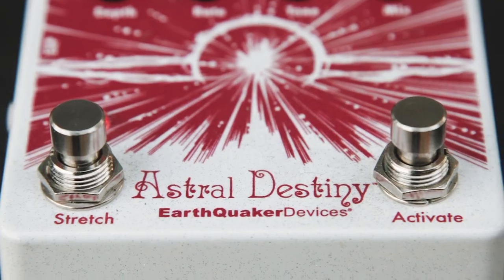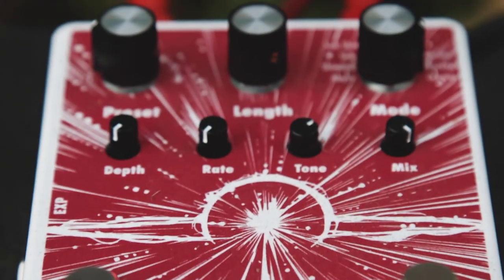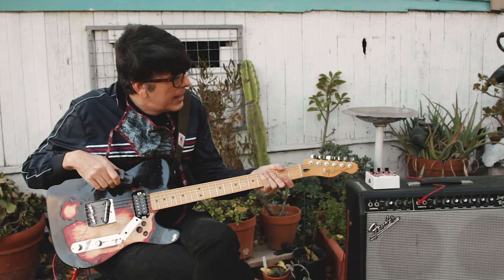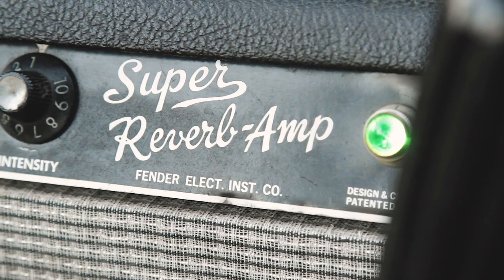Hi, I'm David Scott Stone. I'm trying out the Earthquaker Devices Astral Destiny pedal today and I'm using a Telecaster, an Ebow, and my '64 Fender Super Reverb.